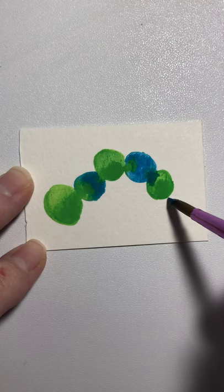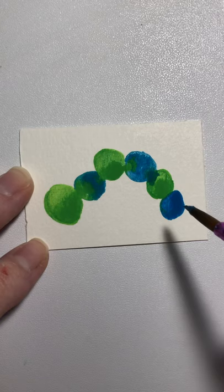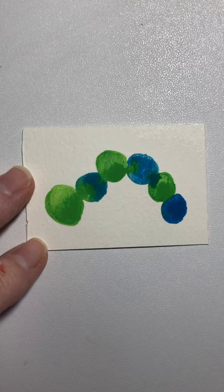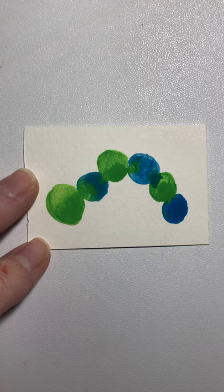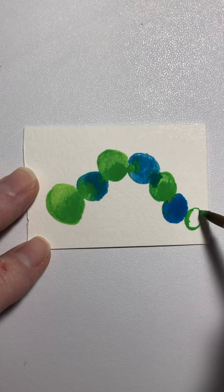One last one and it's gonna be blue — these are segments of this caterpillar's body. We might have to do another green one on the end just to make him look right. Make sure that's kind of round. I'm gonna put just a dab of green right there because I want it to run into each other — that's the idea with this watercolor, just to make them go together. We're gonna do one more green for his tail, just a little bitty one.